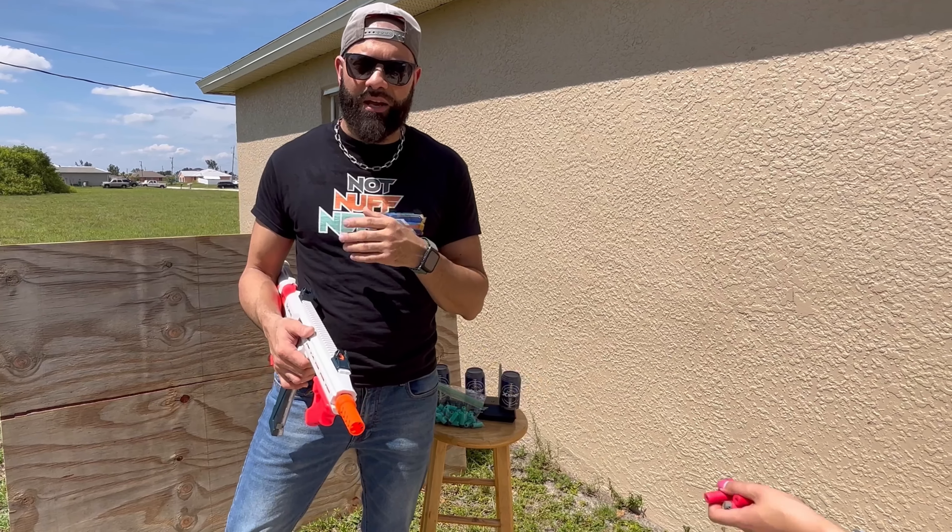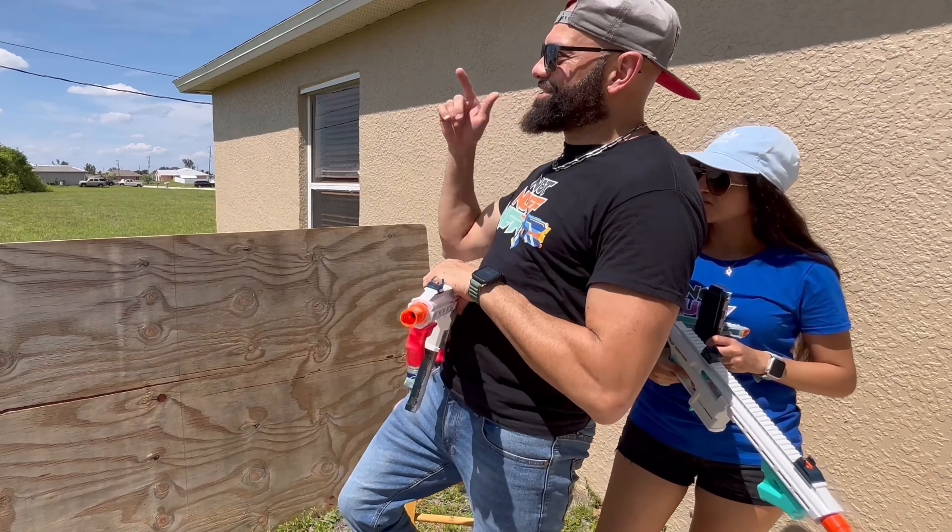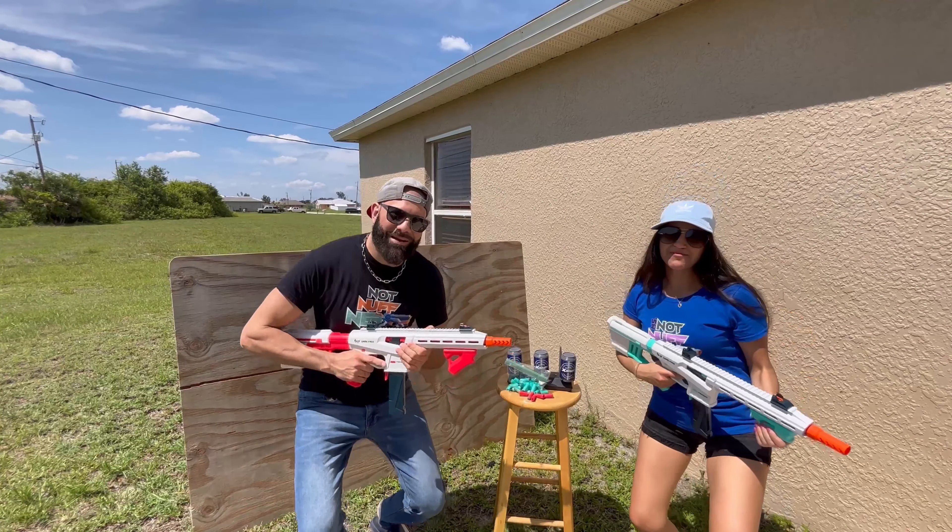We didn't have any issues with the ruby darts. We were hitting our marks and we had a good time. I hope you guys enjoyed this video too. If you liked this video, you're definitely going to like this one. Catch you on the next one. Stay blasting, foam fam.